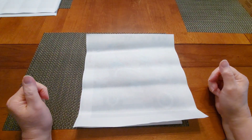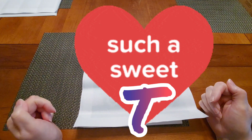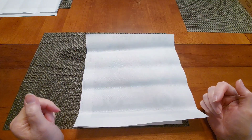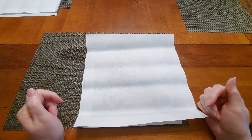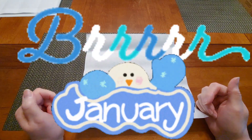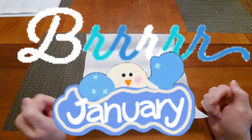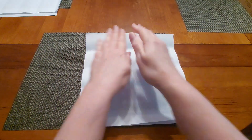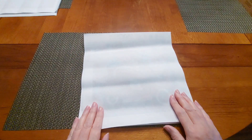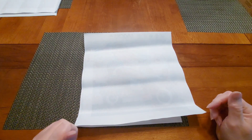Hello everyone and welcome to another edition of Diamond Painting with Sweetie. How are you today? I hope you're doing well. It is January and my feet are cold. I had to put my bedroom shoes on because my feet are cold. I should be wearing my compression socks, but I'm not doing it. I'm just not in the mood.